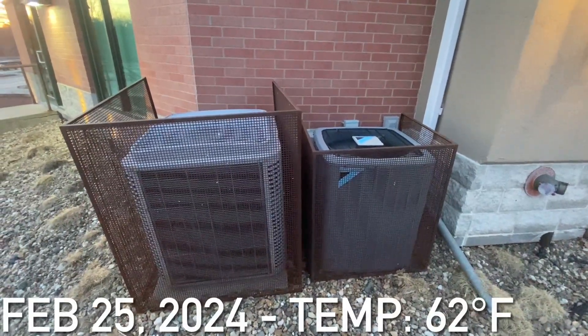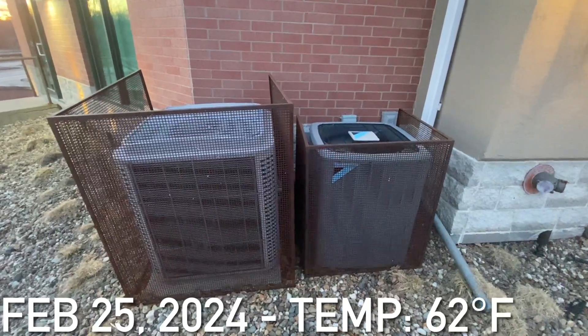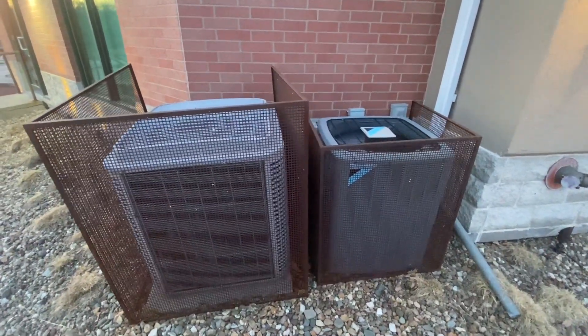Here are a couple of Central Air Kitchen units at a commercial place in my town that I have never filmed at before.